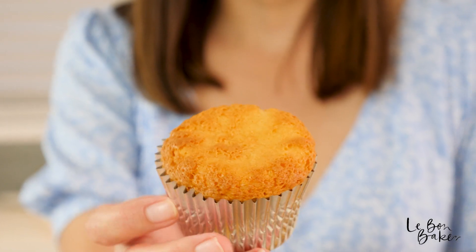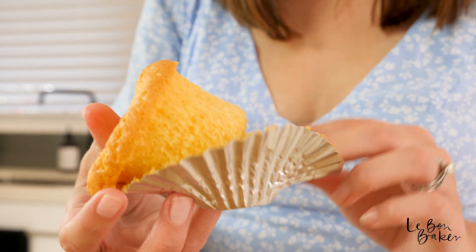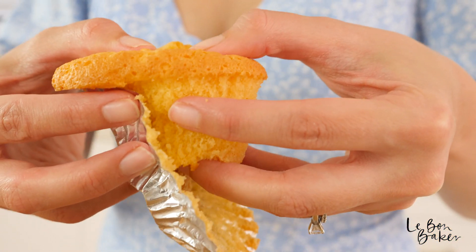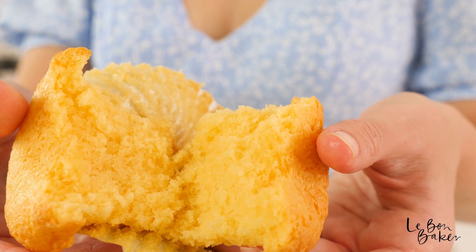I just want to show you the texture of these cupcakes really quickly. They're actually really nice and lightly crispy on top but the inside is extra extra fluffy — I'll break one open for you so you can see it. It's so light and fluffy. Completely irresistible.